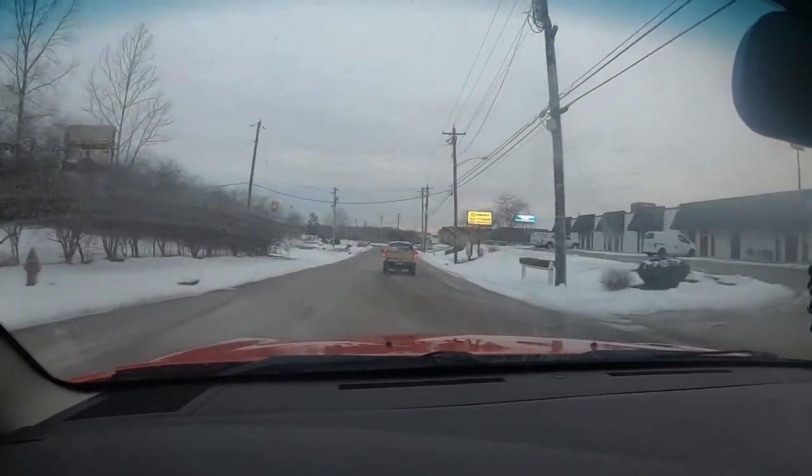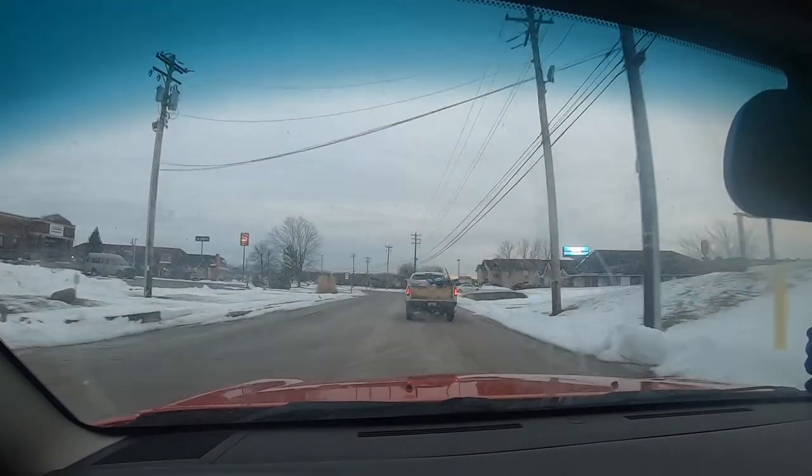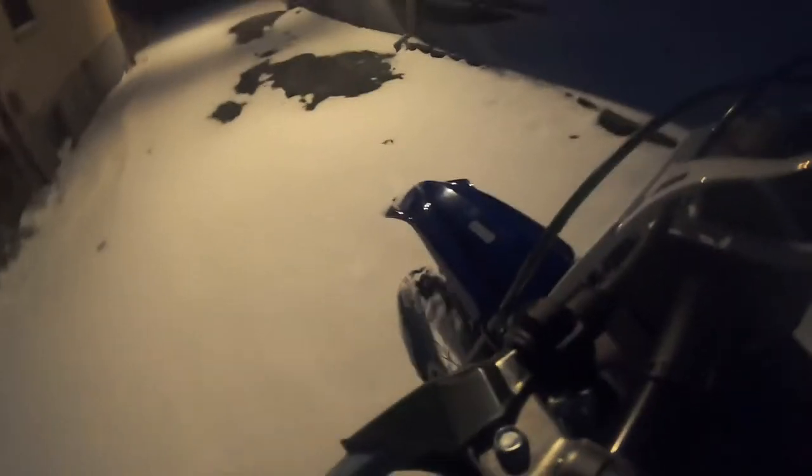Pray for my baby — we just gotta make it safe, nice little ride home. Pray for her, cross fingers. We are officially getting bae home. Hey, it's officially home! Yes! I'm so happy!